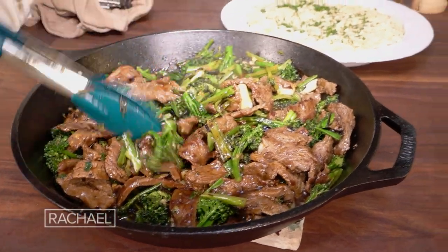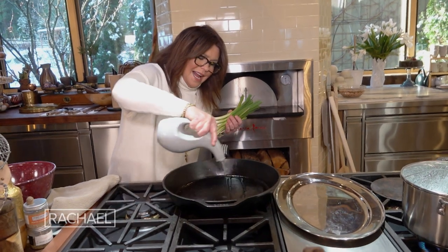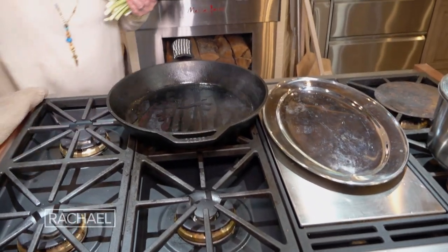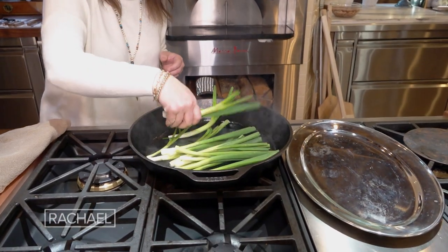Beef and broccoli with charred scallions. We're going to put a little high temperature cooking oil into the skillet and start by charring the scallions, getting them nice and black all over.